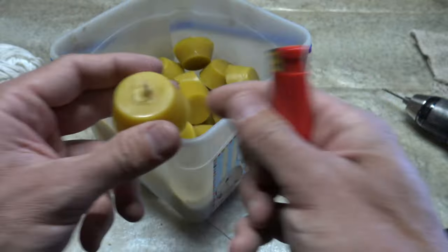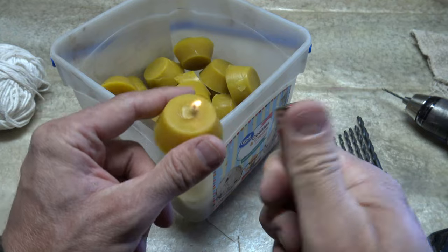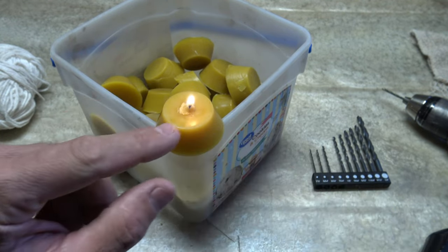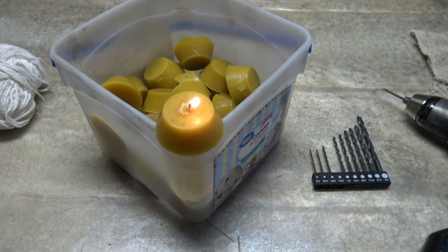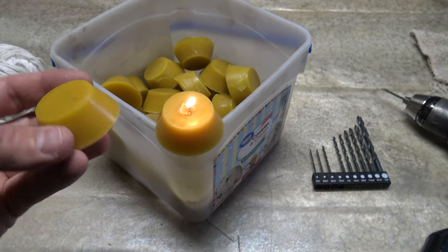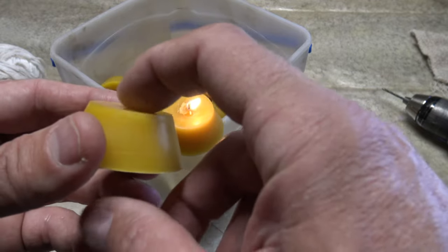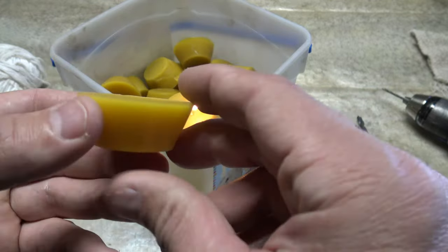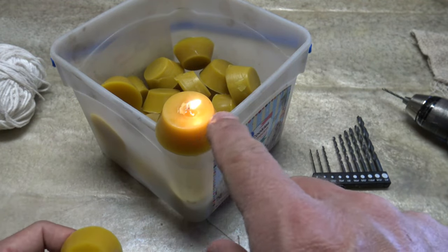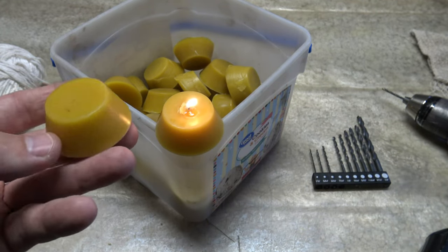From here we have a completed candle. This is very similar to a tea light candle. We just light it up and then as soon as it starts to burn it'll start melting that wax that we packed around the top, and it makes a beautiful candle. You can use these in place of tea light candles. You can put the wick on the top here, or you could put them upside down and put the wick on the other side. It doesn't really matter because after time it'll channel a little bit. They're just fantastic candles.